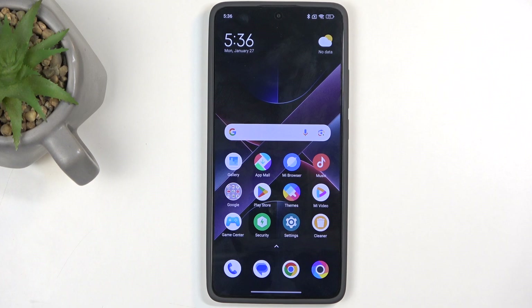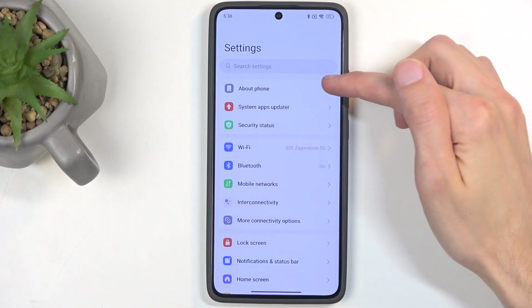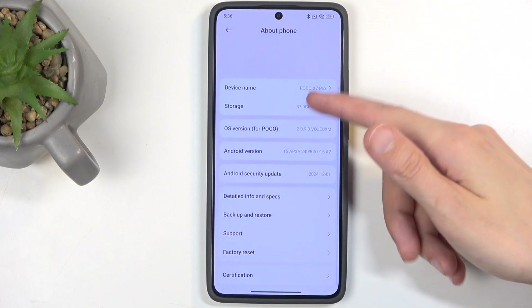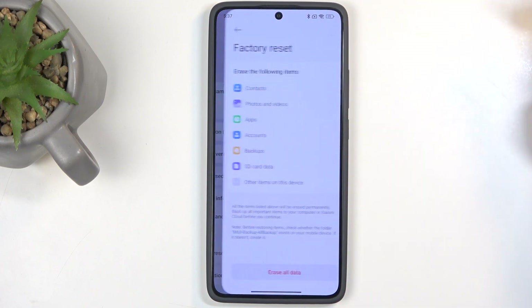To get started, you will want to open up your Settings application, and in it we're going to navigate to About Phone, which is at the very top. Swipe down and you'll find Factory Reset right here, close to the bottom.